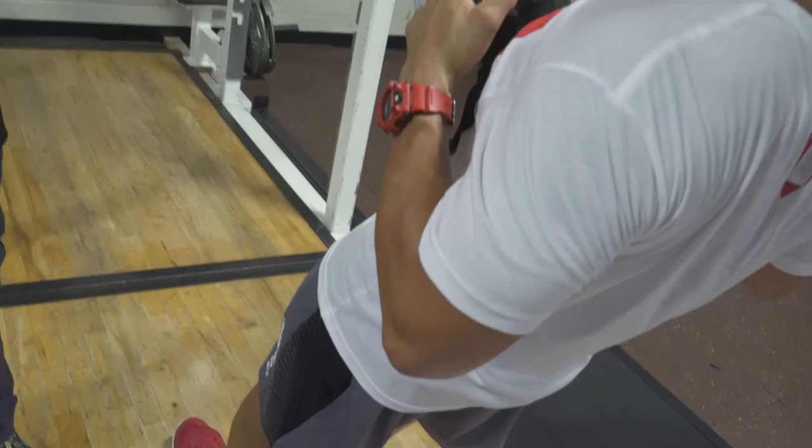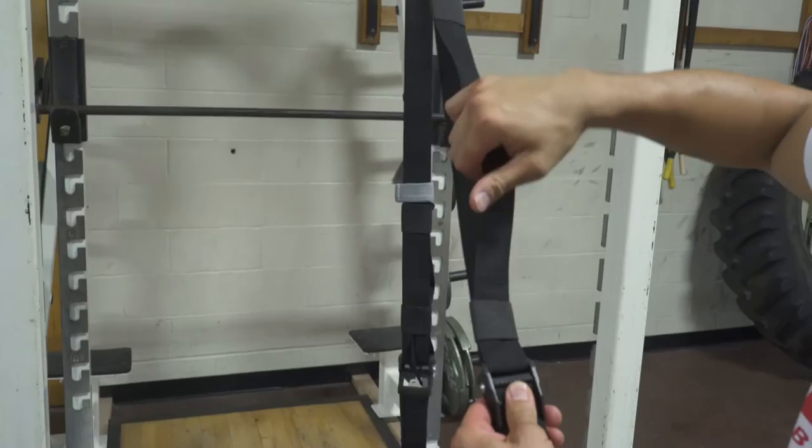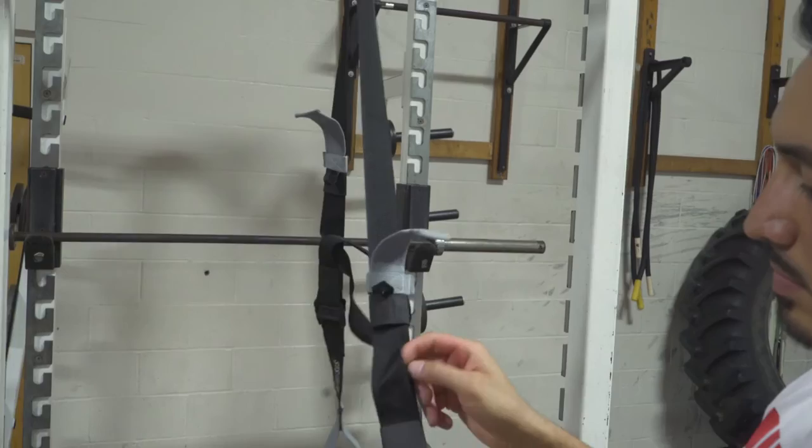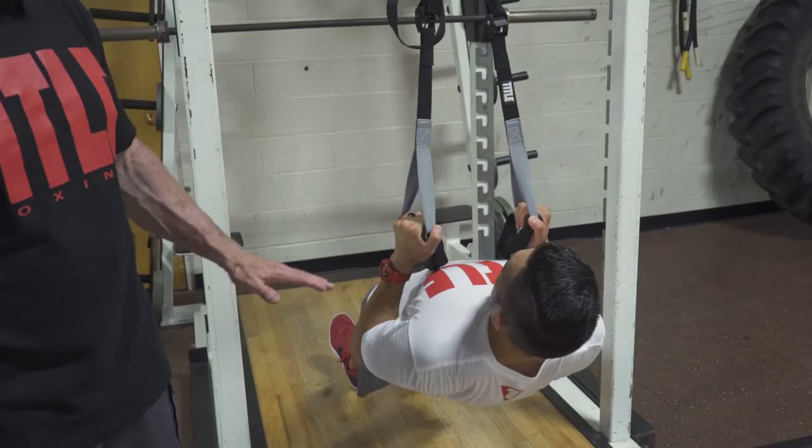Now you'll get a chance to see Sam in action. He's going to adjust the straps because he has to raise them up for this next variation. He's going to change the angle relationship considerably, because now you're going to get an example of what it looks like after you've been training for a while and you've developed some real strength. Watch how quickly he was able to change the position of the straps, and he's going to walk himself back into position — now almost parallel with the floor.